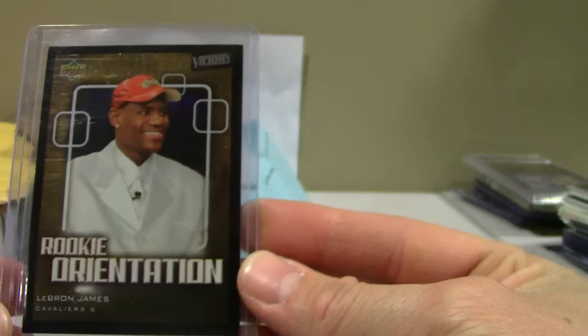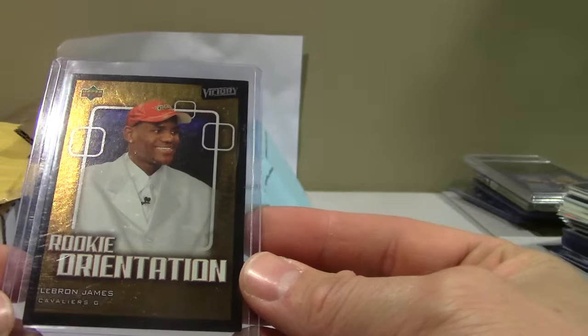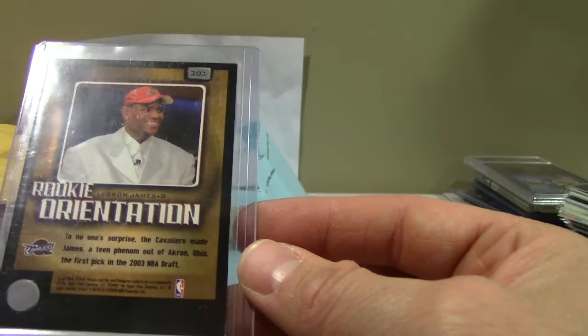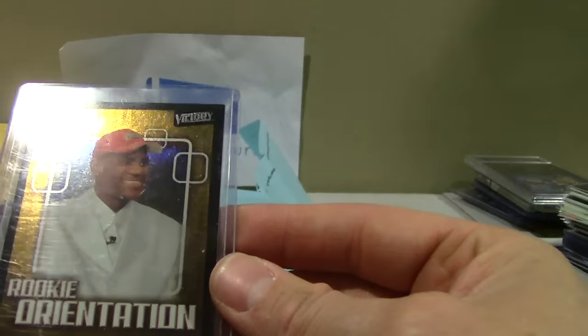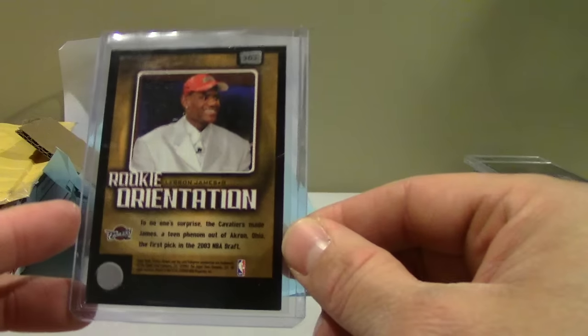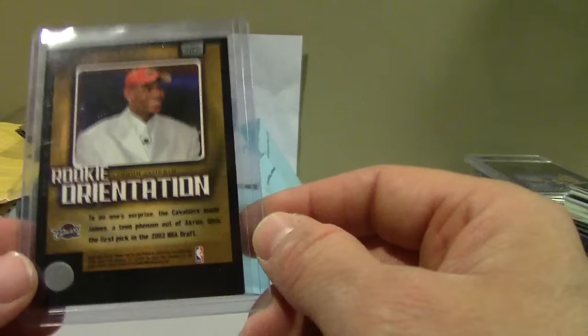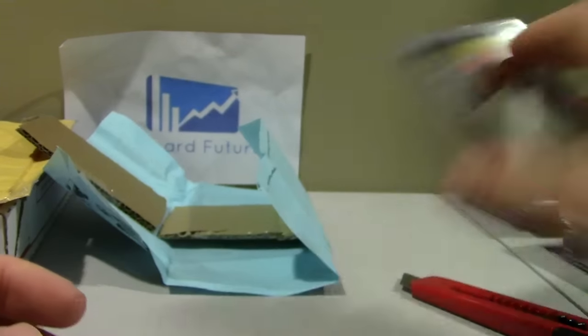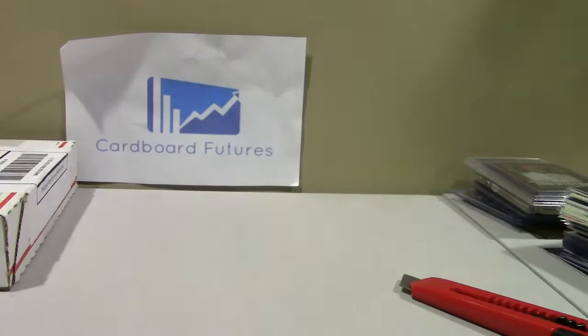The basketball card — that's a UD Victory LeBron James. I'm starting up the master set for him, the master and the rookie. This one probably won't grade well — I don't think it's a 10, I think it's an 8 or a 9. It's that corner right there. I'm just a huge grader so I take a quick glance over it. Looks a little off-center, there's a little white, so probably not a 10. Still a nice simple card, eight to ten bucks.